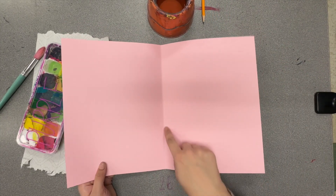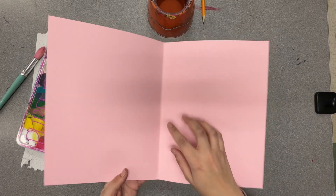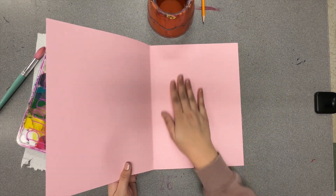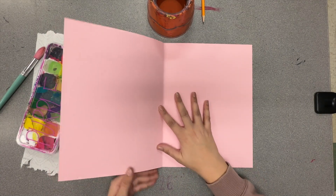You will see where the card is already folded. This line right here is going to be called your line of symmetry. You are only allowed to paint on the right side. Do not paint on the left side, and you'll see what I mean by this in a second.